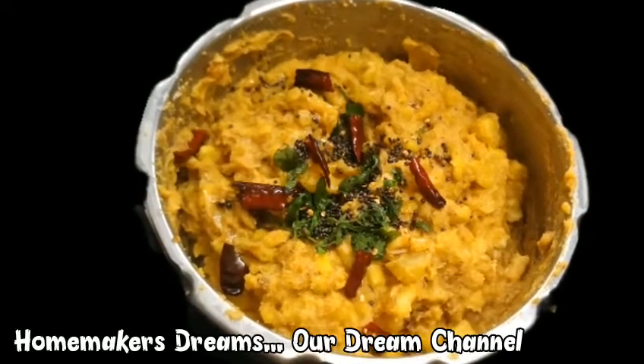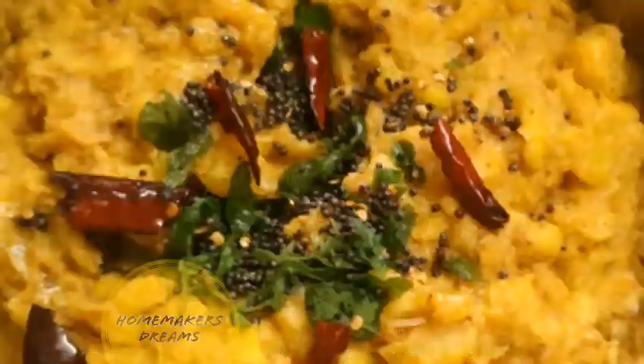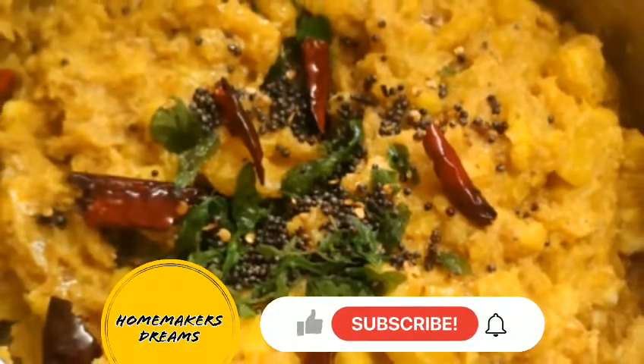Hi Friends, welcome to Homemakers Dreams, our dream channel. Here we are going to share a video.